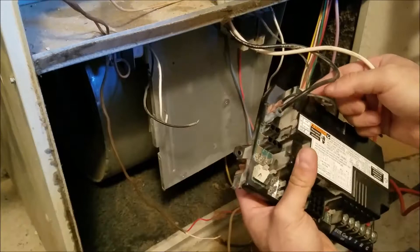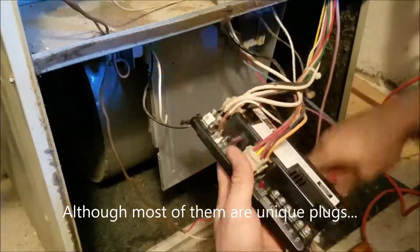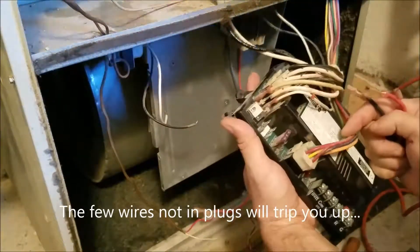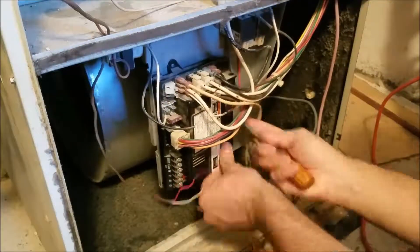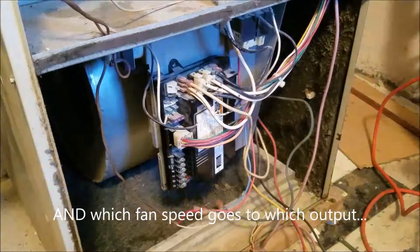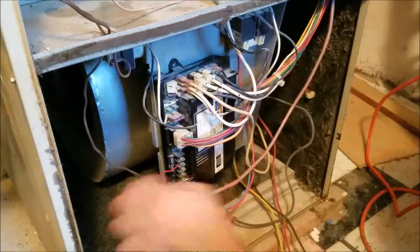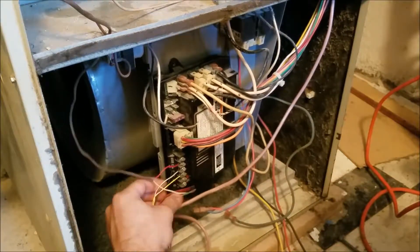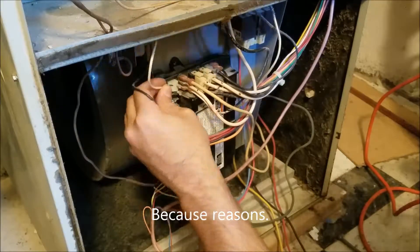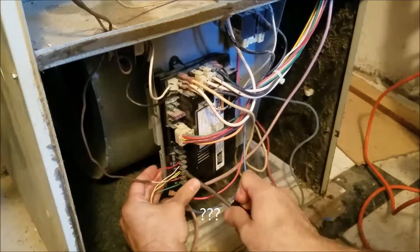Pro tip: if you're going to attempt something like this yourself, take pictures of the wires before you unplug them. Take lots of pictures — it will help. Because otherwise you're going to have to go and determine which color wire is which fan speed, and there are a couple of other little wires. My particular one has the humidifier running on the electric air filter circuit, and then it has another transformer — I don't even know what it does. Take pictures. It will make your life easier.